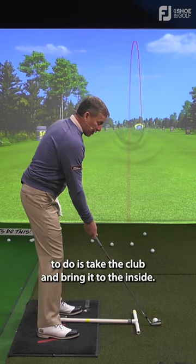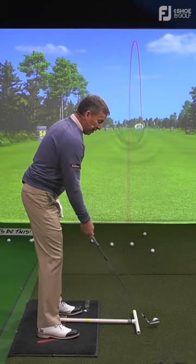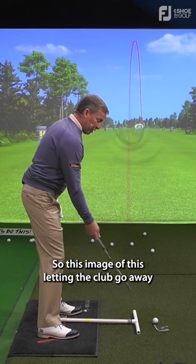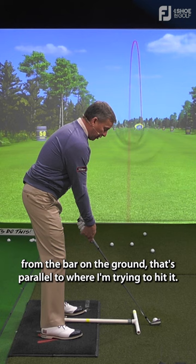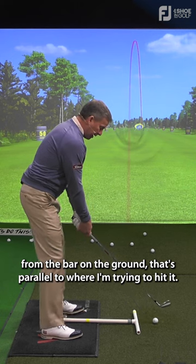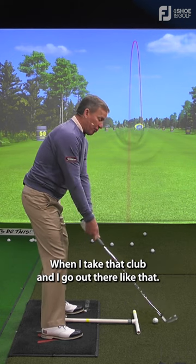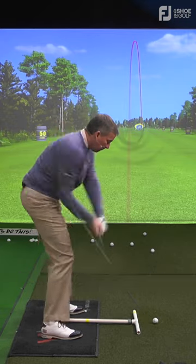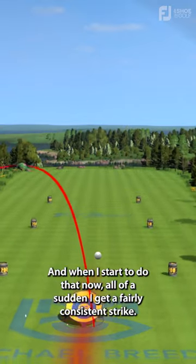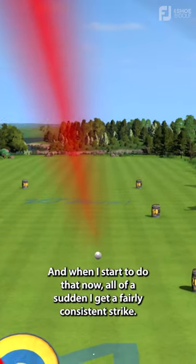What I have a tendency to do is take the club and bring it to the inside. So this image of letting the club go away from the bar on the ground that's parallel to where I'm trying to hit it — when I take that club and go out there like that, now I know I'm not taking it inside. And when I start to do that, now all of a sudden I get a fairly consistent strike.